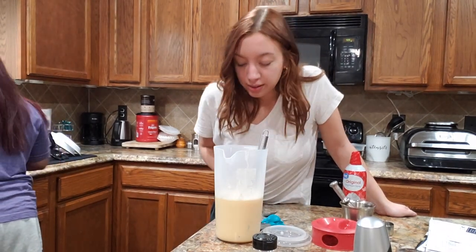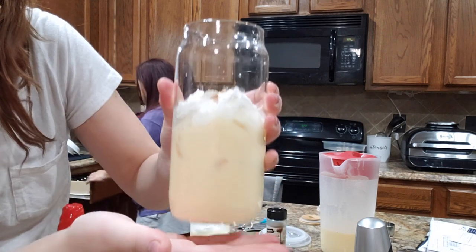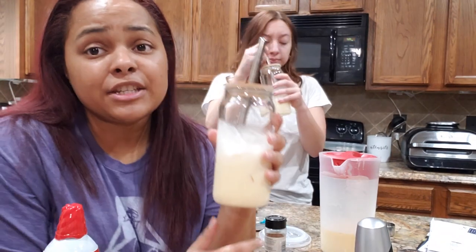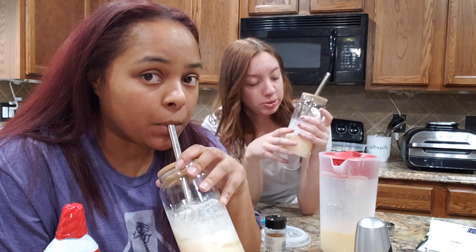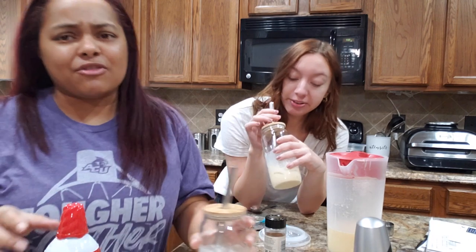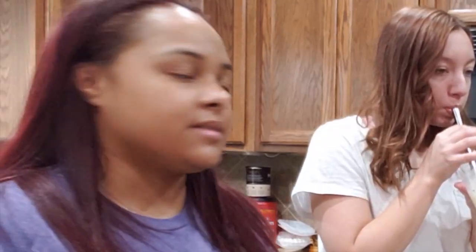Ta-da! It would be prettier if we filled it to the brim. It's really good, guys, and it was pretty easy and simple — even though we didn't really listen to the recipe, we followed the measurements. This must have lots of protein too. How many grams? I don't know — my grandma didn't teach me the metric system.